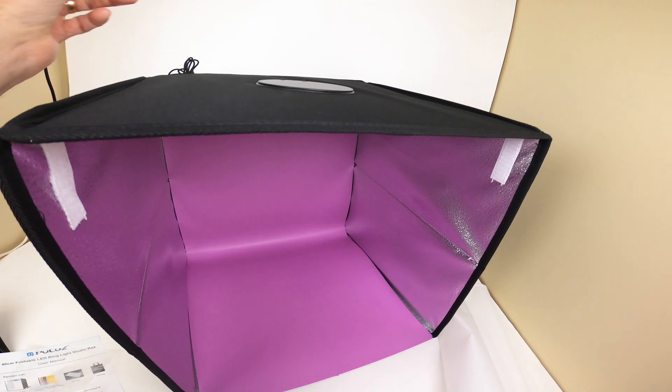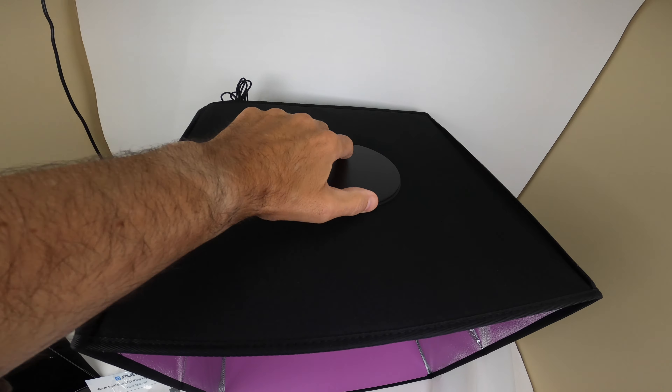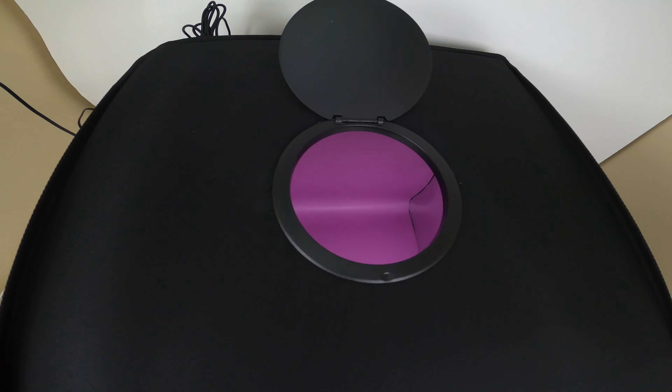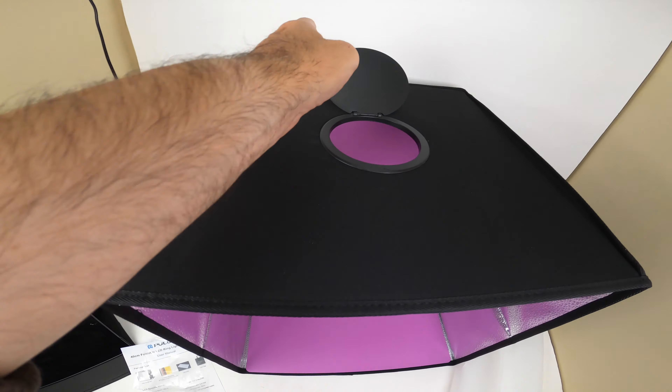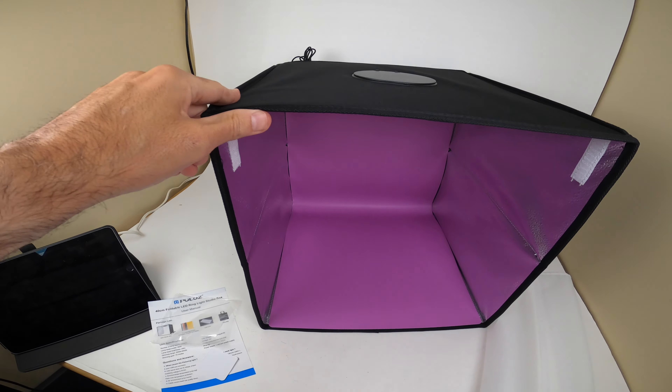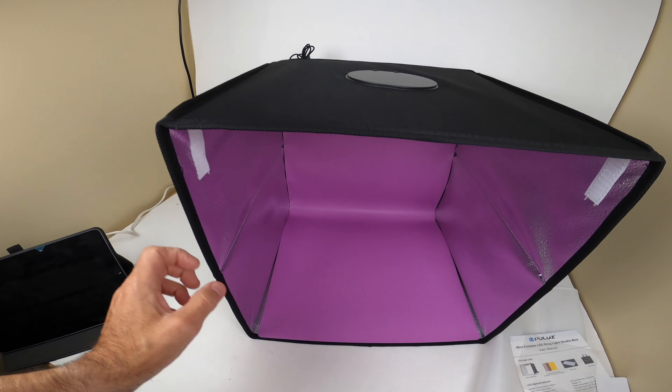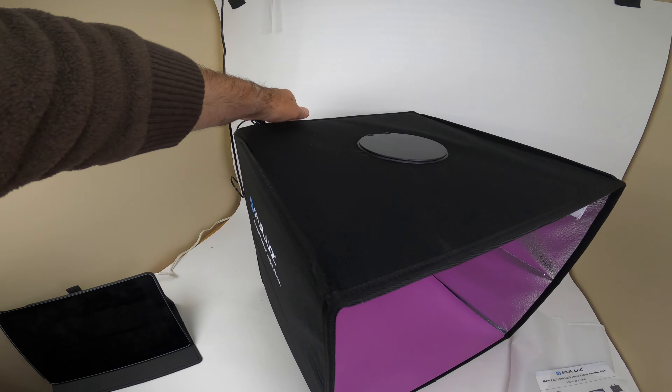Let's take a look at the back and you can see the top. Here's your top like I was telling you — this opens up so you can take a top shot. It's a nice size cube, and the reason I got the 16 by 16 is because I wanted the extra space. You can get smaller ones, but I personally recommend getting the big one.